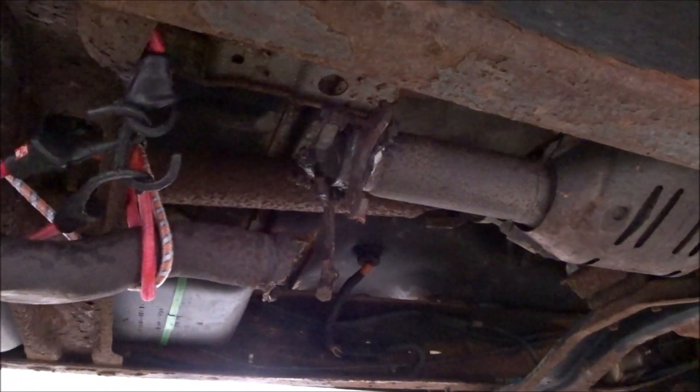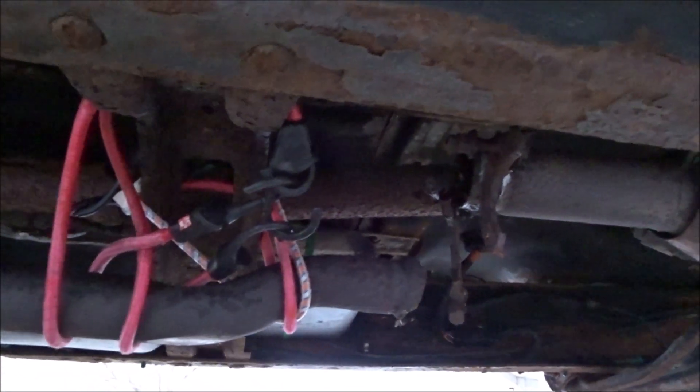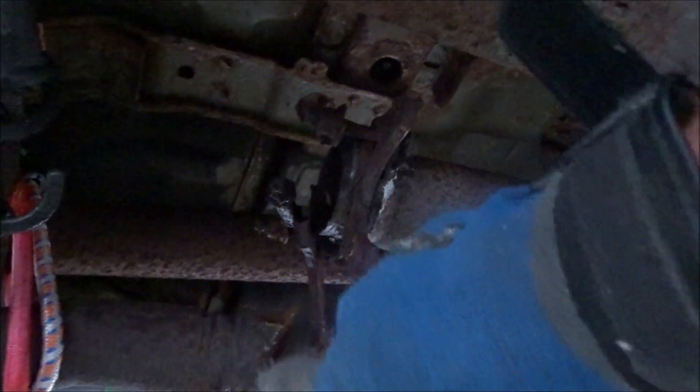You can probably already tell we're going to be working on the exhaust, because yeah, that doesn't look too good. They bungee-corded it up so it wasn't dragging on the ground. First thing we're going to have to do is cut this off right here and cut this off right here — we're going to cut these two pieces off.